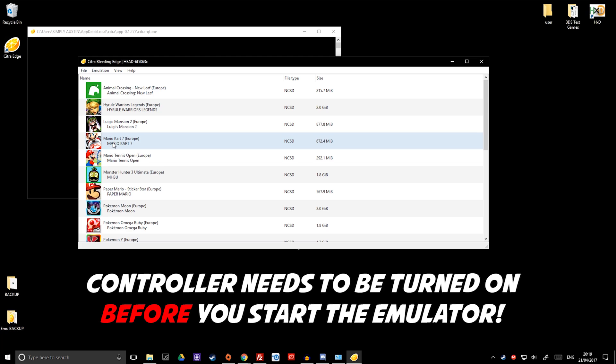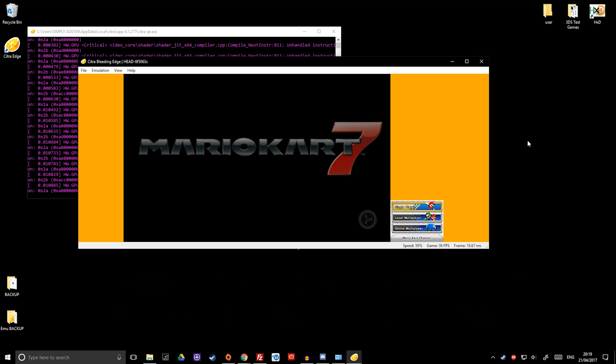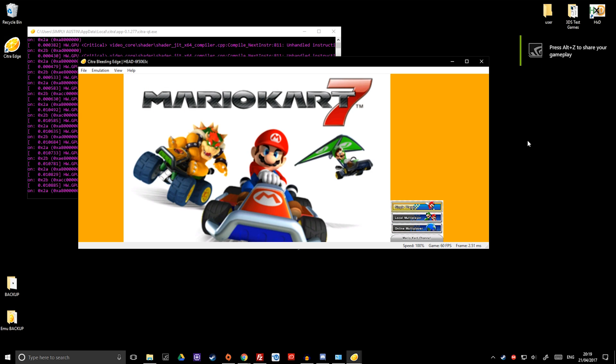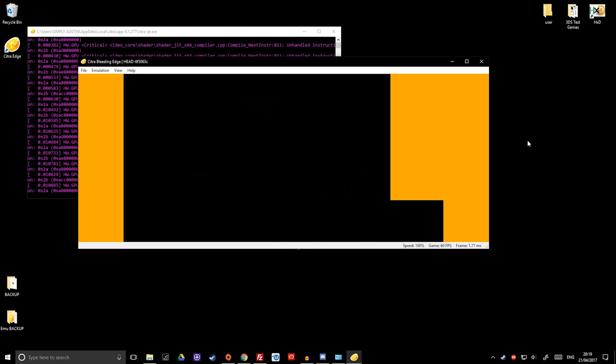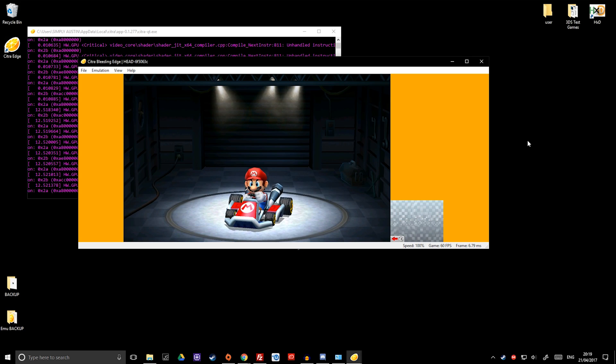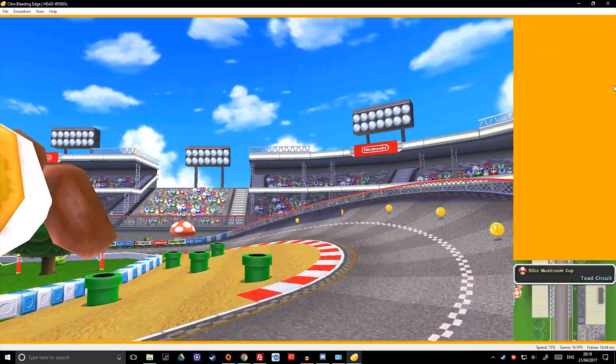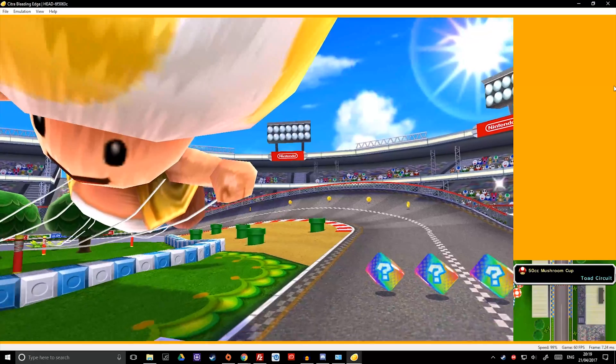That should now allow us to exit out and get to whatever game you want to play — for example Mario Kart 7 — which should load up because we've already fixed it, and we should also now have joystick support. So no longer do I have to use my keys; I can now use my controller and completely go in-game. Let's quickly load up a game — full-size this so you can see it properly. It's looking beautiful as well, isn't it?